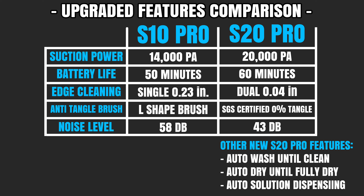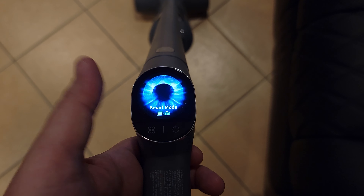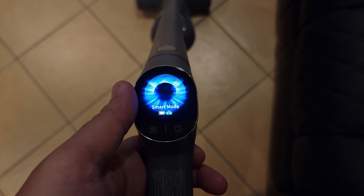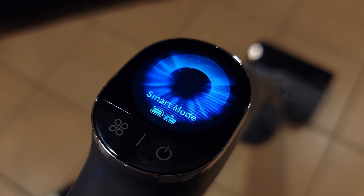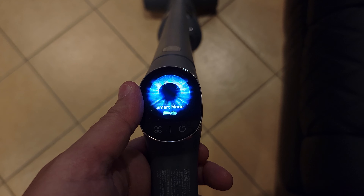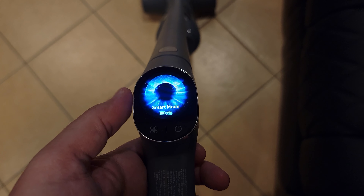I'll be going over most of this later in the video, but if you would like to see all the differences and upgrades, I also made a chart so you can see what those all are. Just like the S10 Pro, you also have a very nice color screen, which makes the vacuum look very premium and a lot easier to control. Right here on the screen, it shows you your modes, cleaning status, and any problems or errors with the vacuum as well.